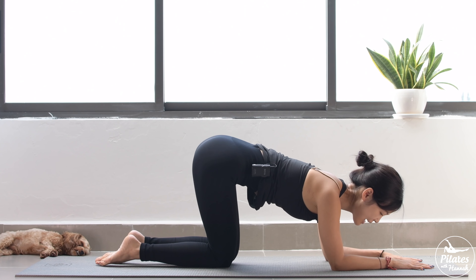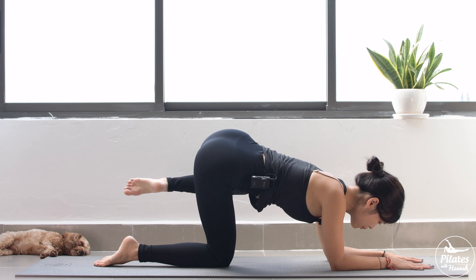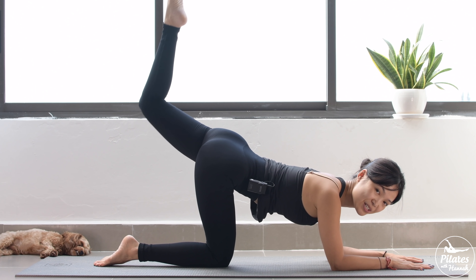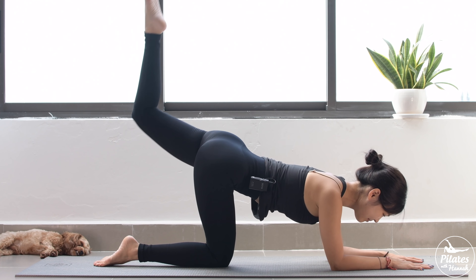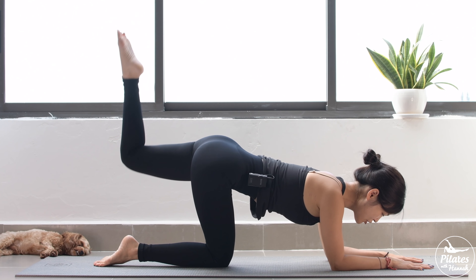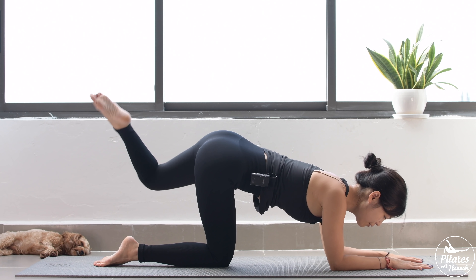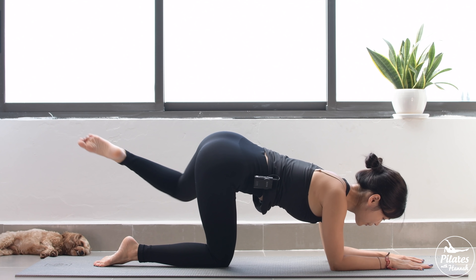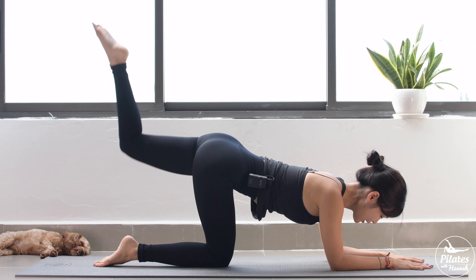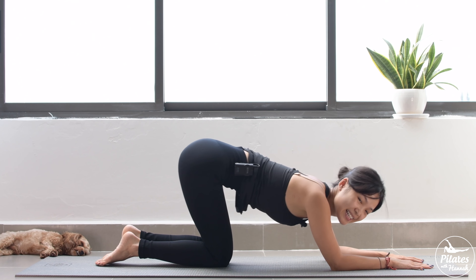Slowly bring your leg down to the other side. Again, keep your leg up to 90 degrees. Inhale and exhale — bring it to the side and come back. Inhale to the side, bring it back. Engage your core as much as possible. Very good. And six more times. Squeeze the thighs. Contract your pelvic floor muscle. Try to bring your knee towards the side a little bit further than you can do. Try to reach a little bit more. Beautiful. And three, two, and the last one. Lift and slowly bring it down.